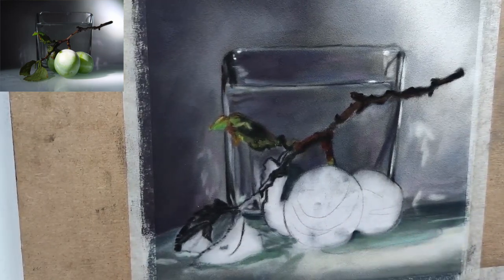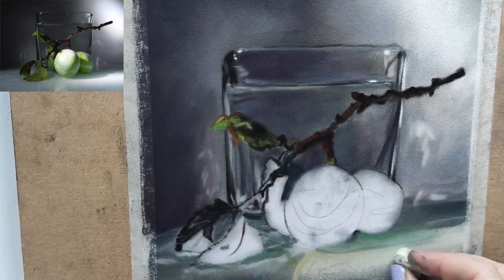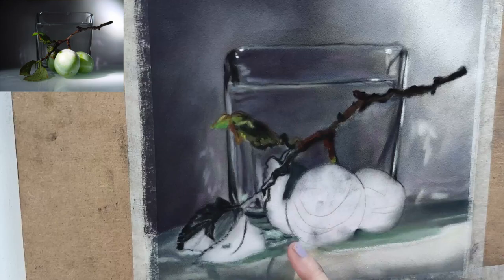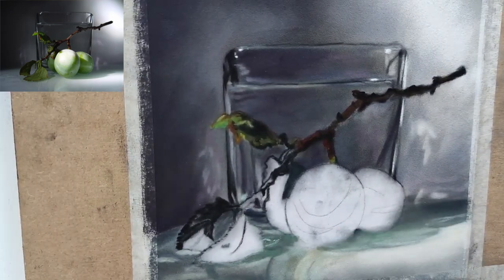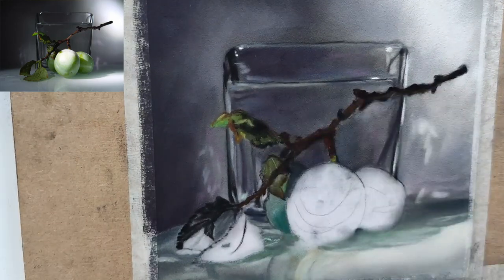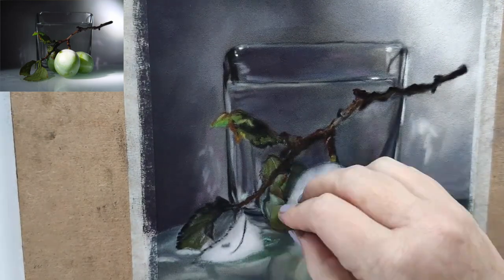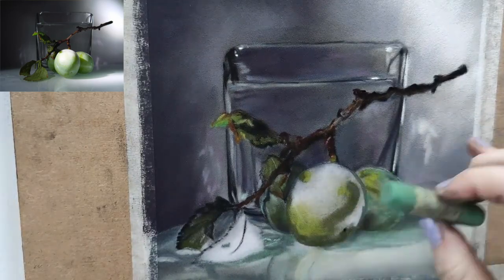It was also fun to crack out greens that I don't usually use. I've actually got quite a few Unison greens that are — I don't want to say 'odd' greens, but they're just greens I don't see often in the photo references I choose to paint. So it was really fun to crack out some minty, turquoise kind of greens.